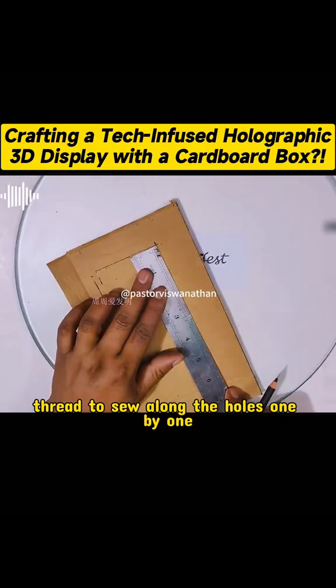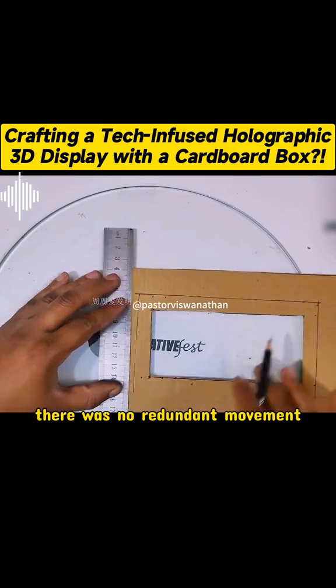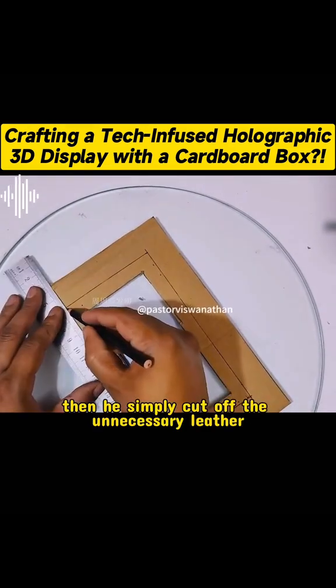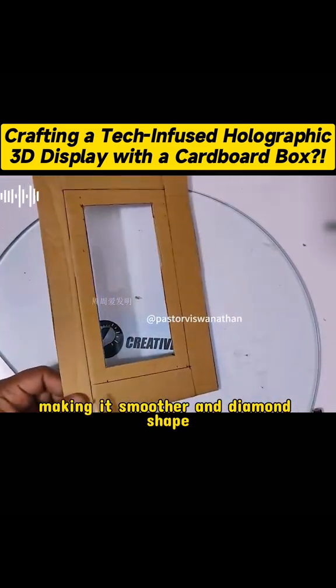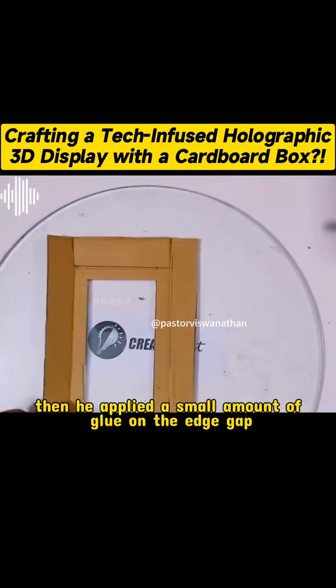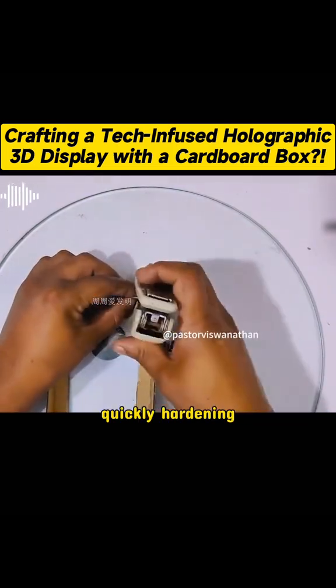Next, use a ruler to draw a rectangle mark around the middle, and use a utility knife to cut off the part that is not needed along the mark. Then draw a gap that is two centimeters away from the mark line, and use scissors to cut off the four corners. Then fold and fix the edges of the four sides inward along the mark line, and fix the corners first.